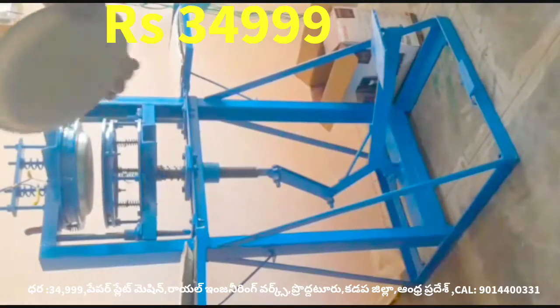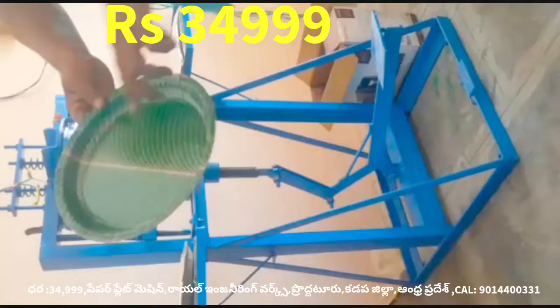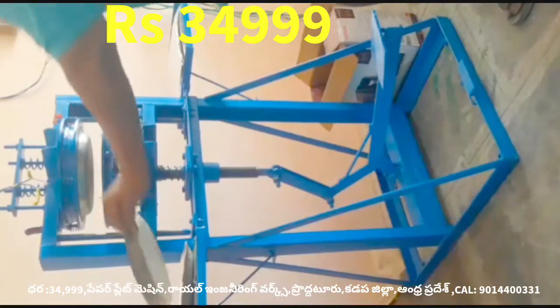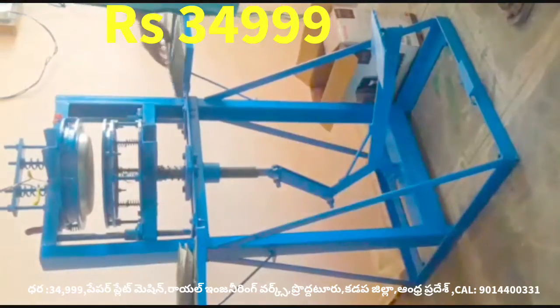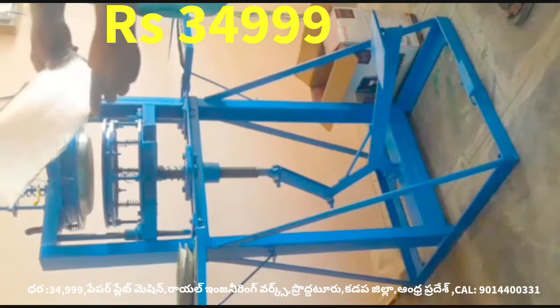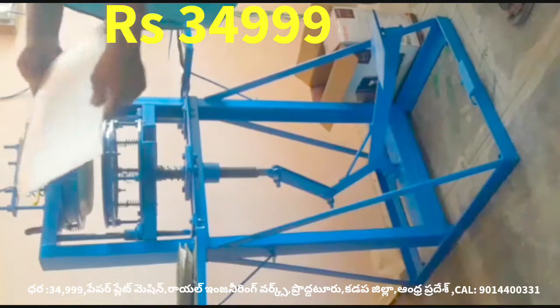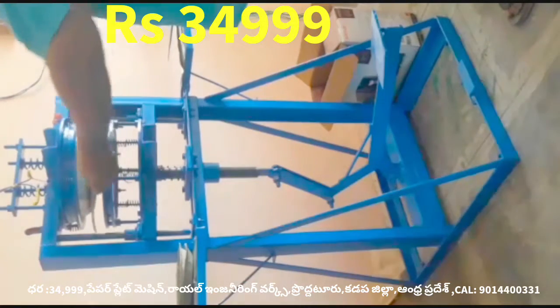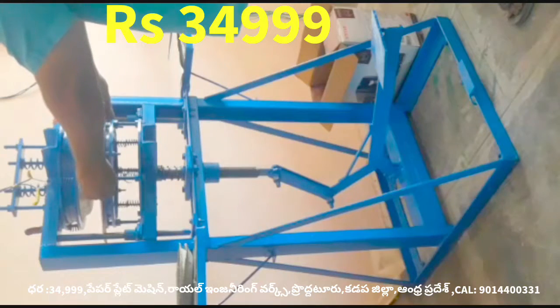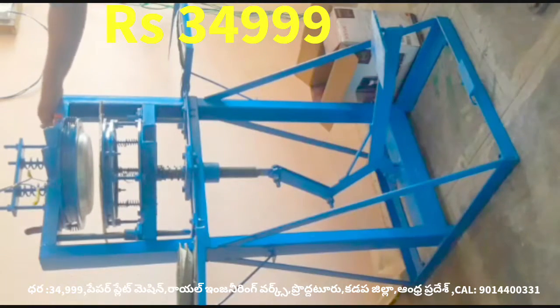This machine can produce 5 to 10 to 18 plates. It works with small pieces of paper plates, and the size is more than 35 plates.